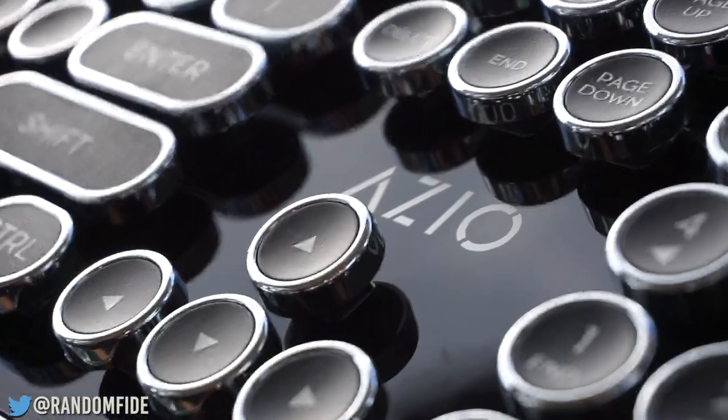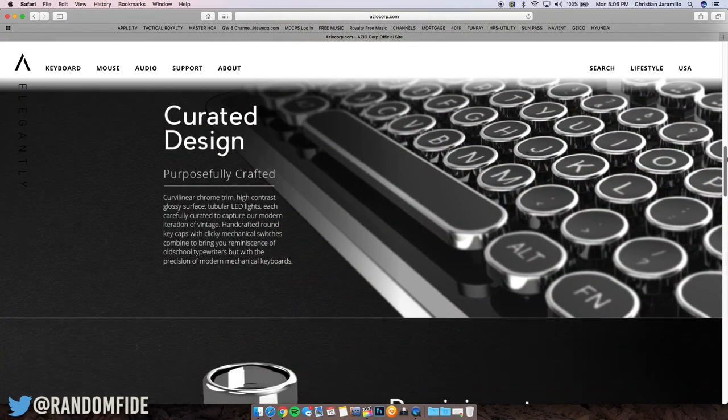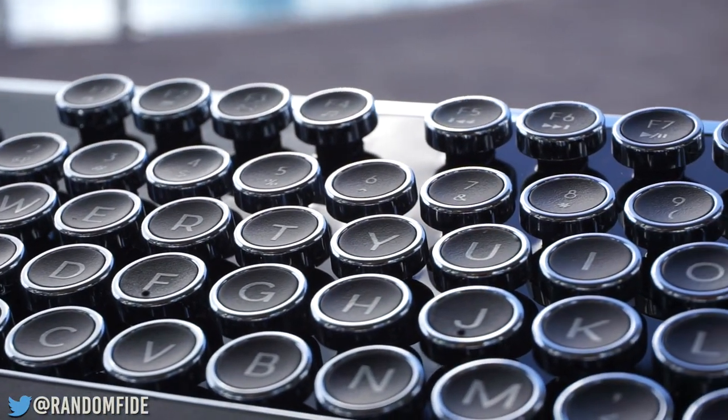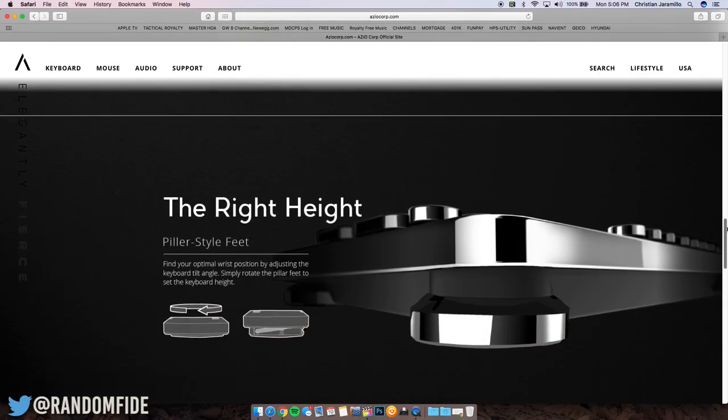The keycaps feature handcrafted round curvilinear chrome trim and a high contrast glossy surface. They do take a few minutes to get accustomed to, but once you do, you'll definitely enjoy your typing experience. The pillar style feet are perfect for fine-tuning your optimal wrist position with just a simple twist.